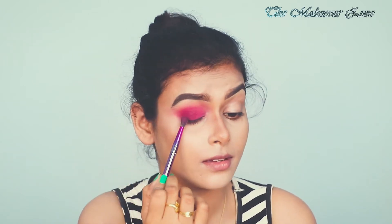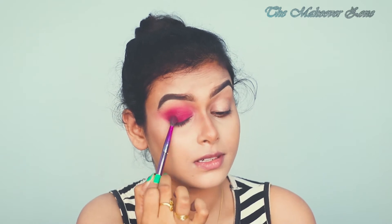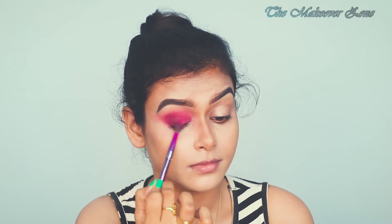Taking a little bit of black and applying just in a tapping motion. Now I am going to tighten up my lower waterline and I am going to use this Let Me Iconic Kajal pencil.